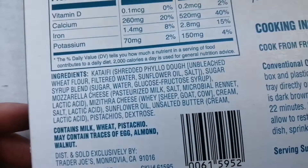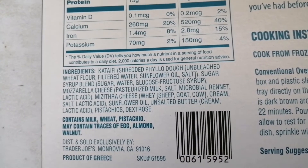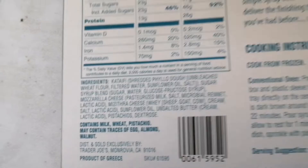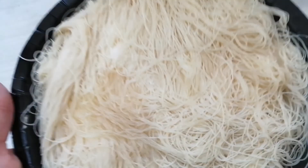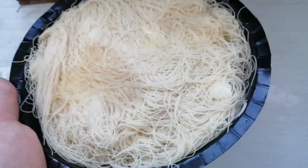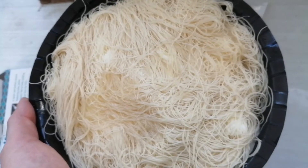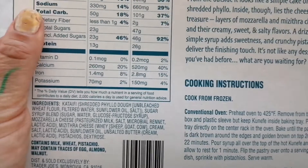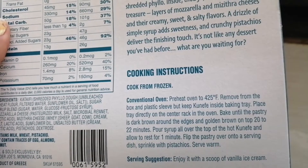There's the ingredients. So it's basically shredded up filo dough and it has two types of cheese — mozzarella and mizithra cheese. It smells really buttery and good. I'm going to go ahead and bake this; I'm thinking it's going to take about 12 to 15 minutes. I thawed mine out, but if you bake it straight from frozen it will take 20 to 22 minutes.